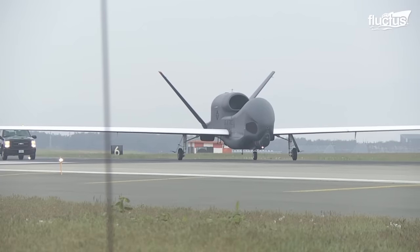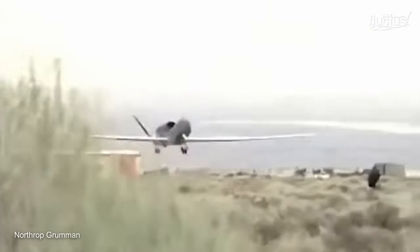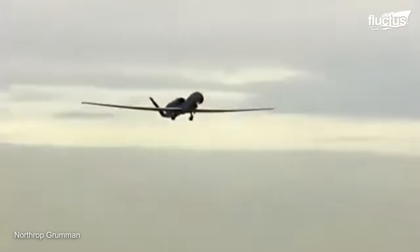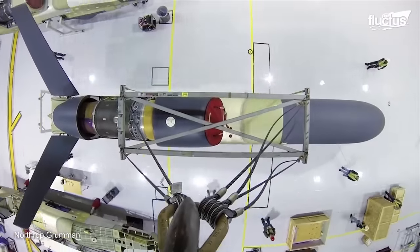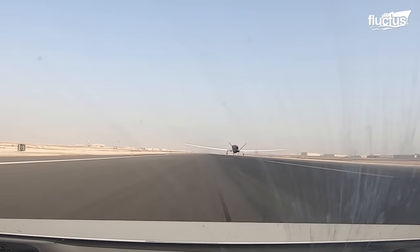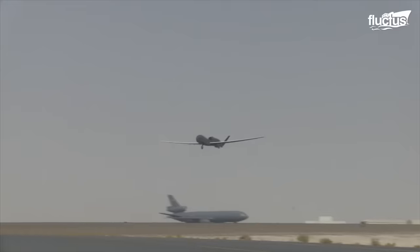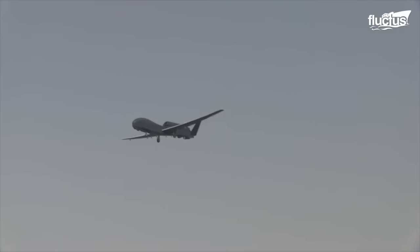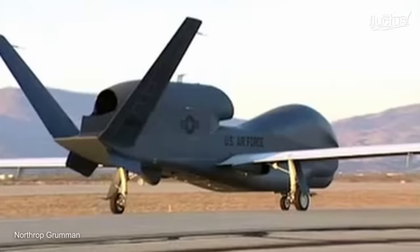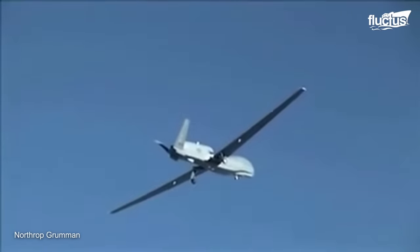Global Hawk is a sophisticated U.S. Air Force surveillance aircraft, first flown in 1998. Northrop Grumman developed it for persistent surveillance operations, utilizing high-altitude, long-endurance, and all-weather capabilities. On April 19th, 1998, the Block 20 took its first long flight from USAF Plant 42 in Palmdale to Edwards Air Force Base.